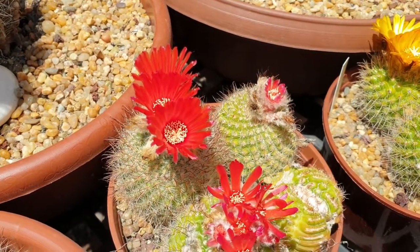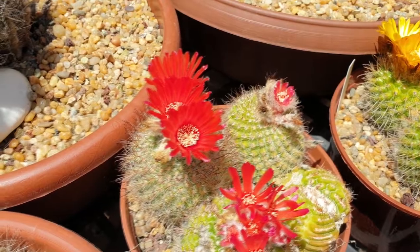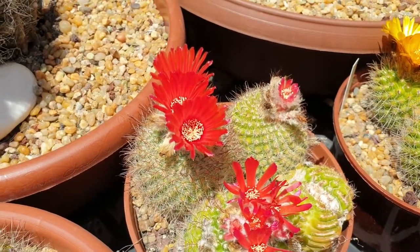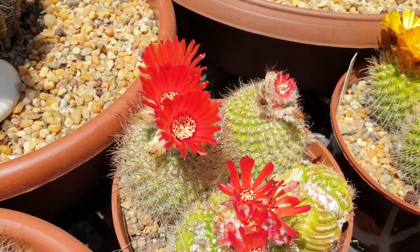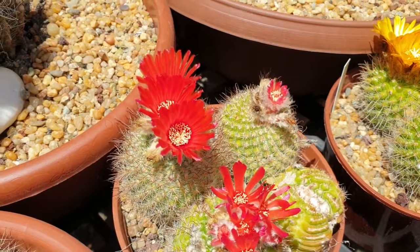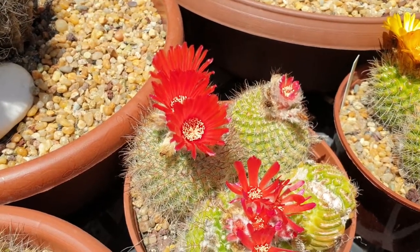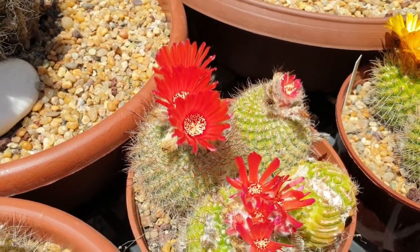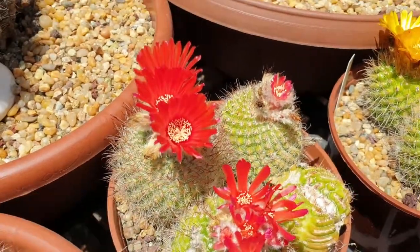Parodia catamarchensis, from agroplants.org, also known as ball cactus. This cactus is a perennial, and if you consider the spines as leaves, it's essentially an evergreen. It's an ornamental plant, valued for the beauty of its flowers and cactus shape.